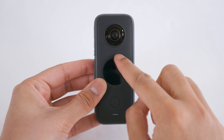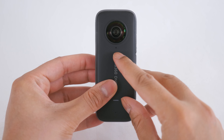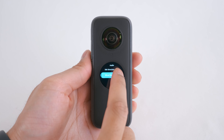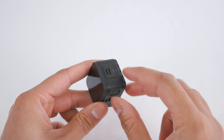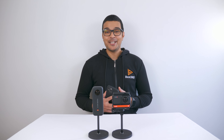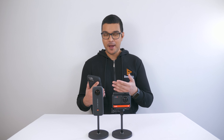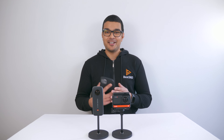The ONE X2 has 4 internal microphones and can record stereo and ambisonic sound, however the ambisonic sound does not sound very good at the moment — this may change with future firmware updates. The ONE R has 2 internal microphones on the core module and can record stereo sound only. Here is an internal microphone test between the ONE X2 and ONE R — I'll read a short passage from a children's story and then switch between the two mics so you can hear how they differ.